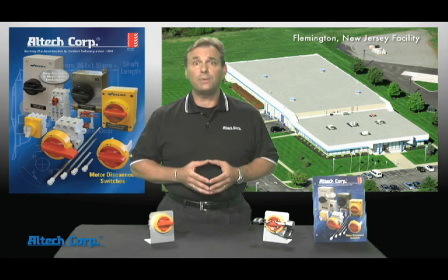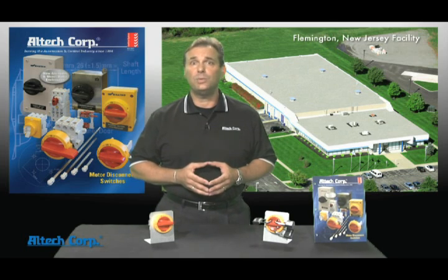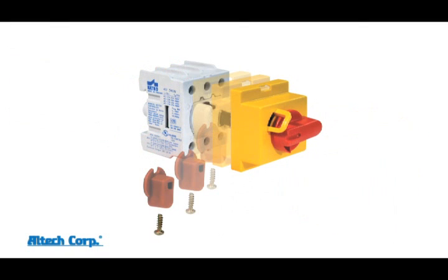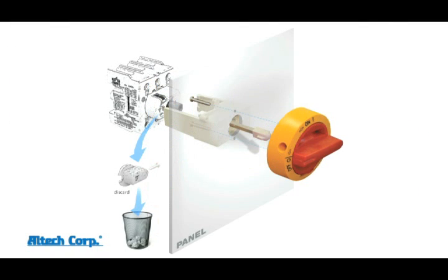Today we're here to show you the three methods we have for mounting switches in a control panel: DIN rail mount with extended through-the-door handle, DIN rail mount with direct handle, and door or front mount.